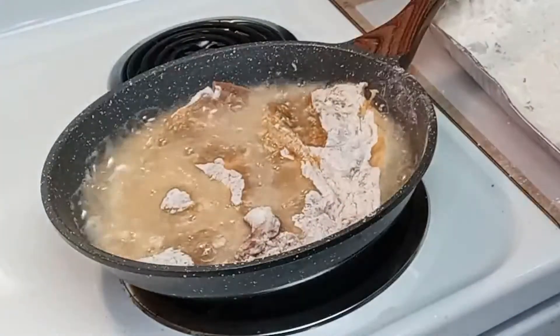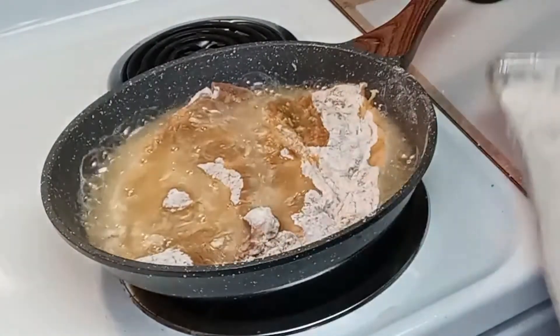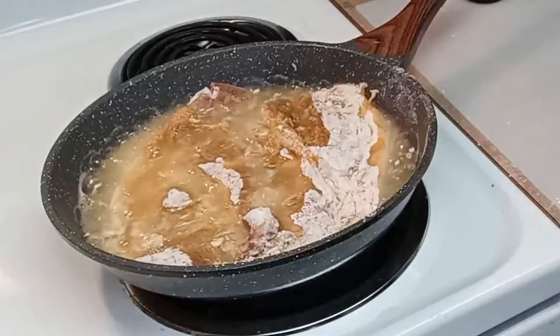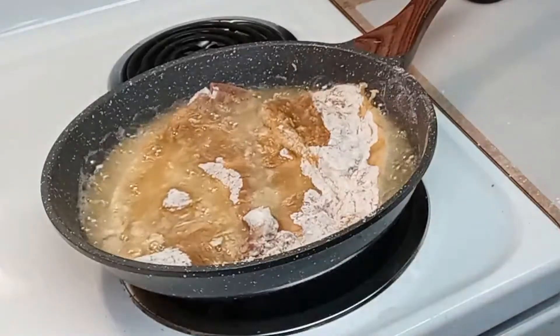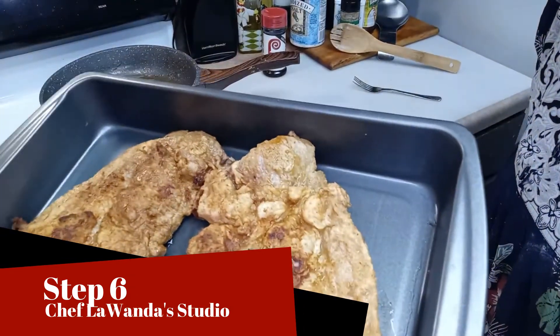We're going to let these get golden brown, light brown on both sides. I'm going to remove them and put them in the oven, and I'm going to start my gravy. I'm getting ready to put these in the oven on 375.